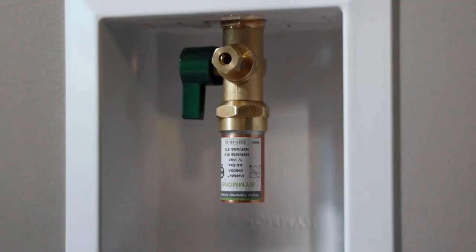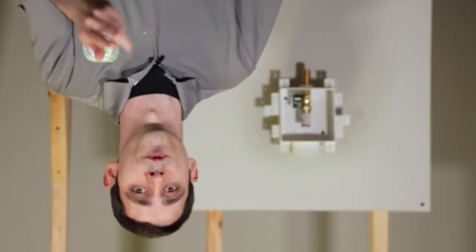You can mount the valve in any orientation that works best for you — right side up, upside down, it doesn't matter. And it doesn't affect the function of the arrestors either, so if your water line is above your box and you need to mount the valve upside down, go for it.